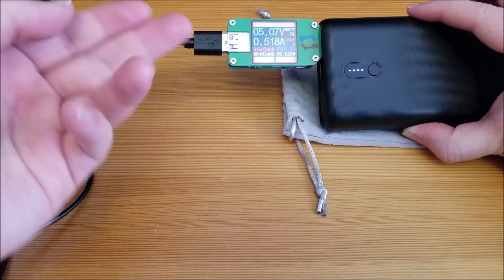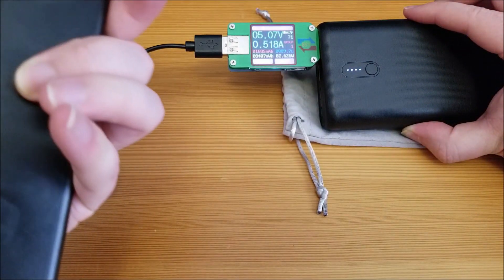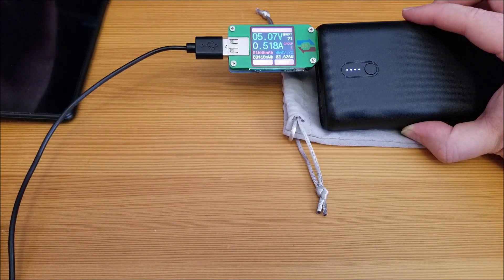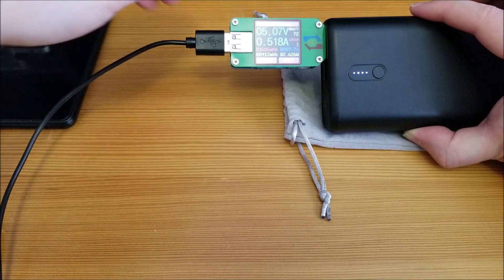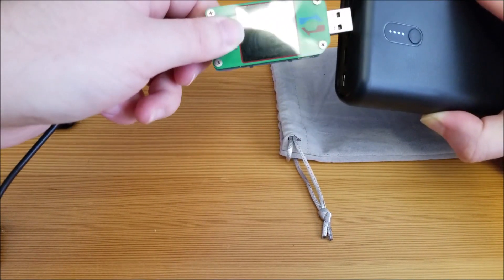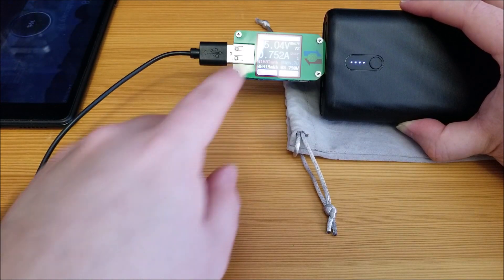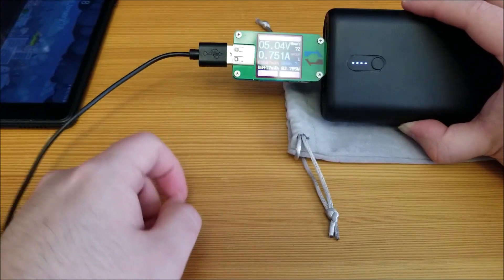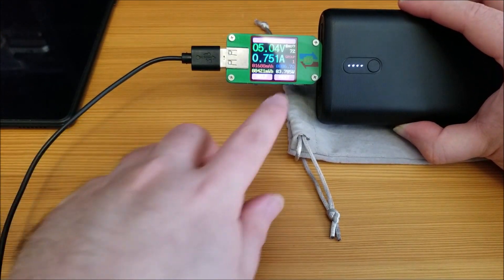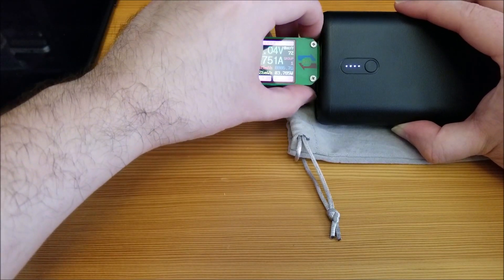This is a relatively low-powered device — it's a Samsung Tab A, not a particularly new tablet — and it's only drawing about two and a half watts. Checking the other port, the one closer to the USB-C delivers a little more current, charging at about three and three-quarter watts.